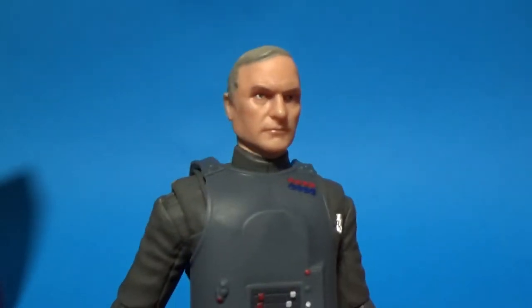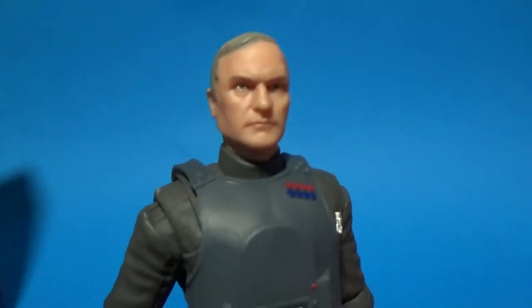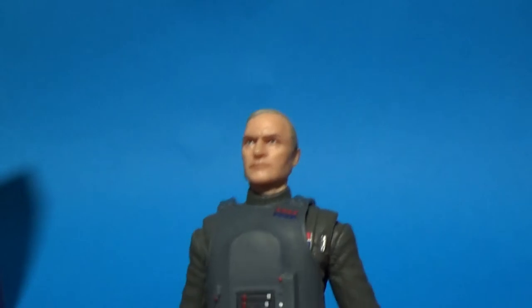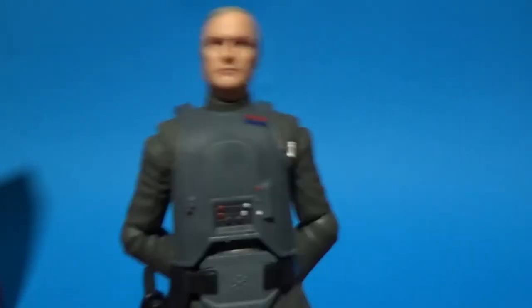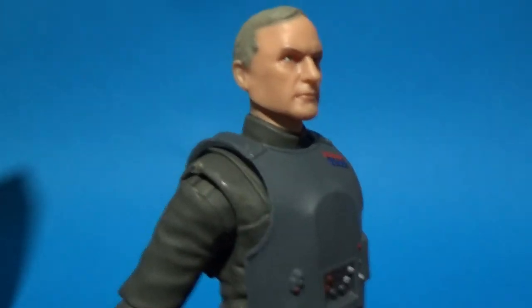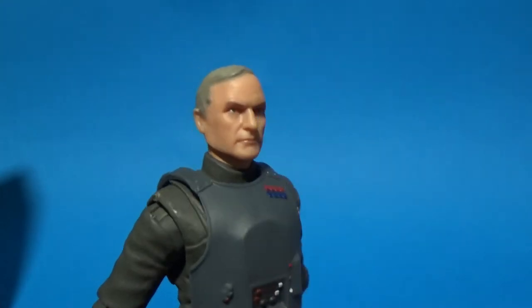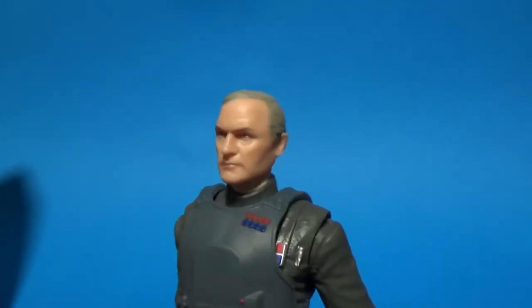The digital face painting tech that they're using these days is really having an advantage — figures like this are coming out and they look like the actors, which is just a remarkable thing. That's one of Hasbro's best moves they've made in this line, and hopefully they can use that tech in the 3¾-inch line in the future.